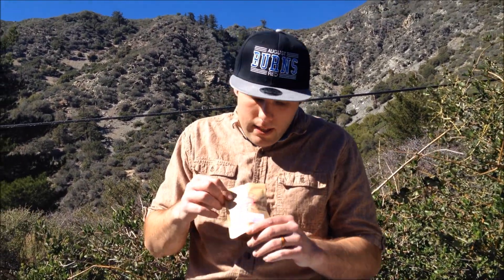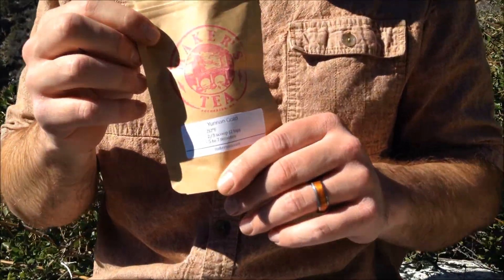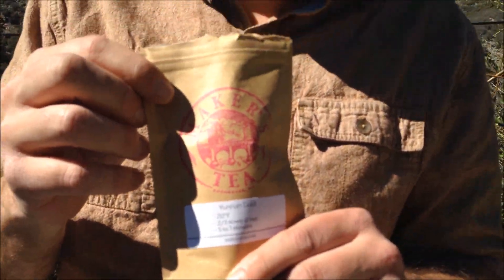We have one more minute of brewing, so I want to mention a couple things about Maker's Tea. They're out of Rochester, New York. According to Andy and everyone there, they sample dozens of teas a month and want to bring you the best possible tea. This Yunnan Gold is the one that put them on the map. We're going to sample in a second and we're really looking forward to it.